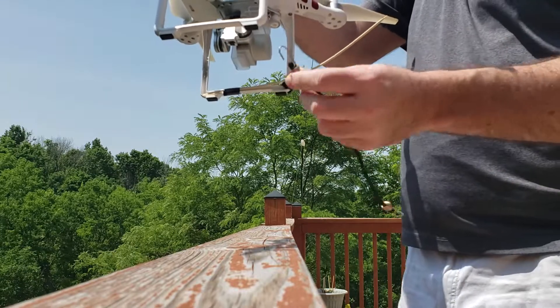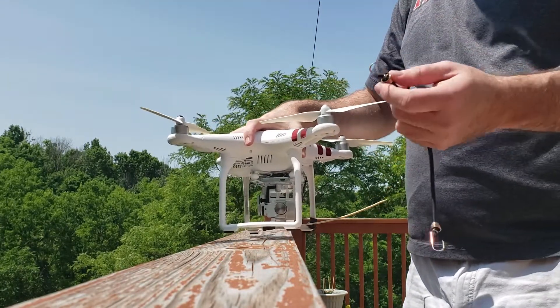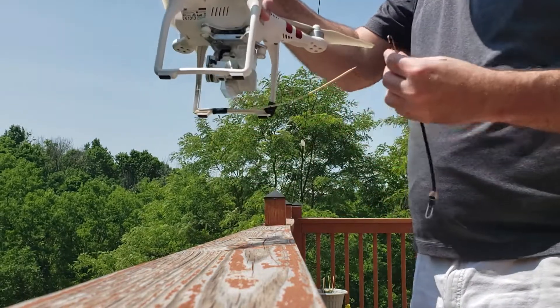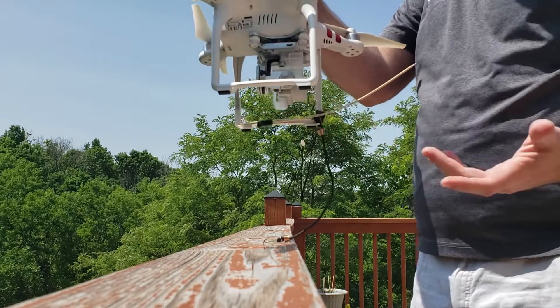We're going to pretend that this little bungee that I've got here is actually maybe a heavy socket or a heavy bolt that you have some fishing line tied to. Then what you're going to do is slide that onto your little deployment arm, or your boom.